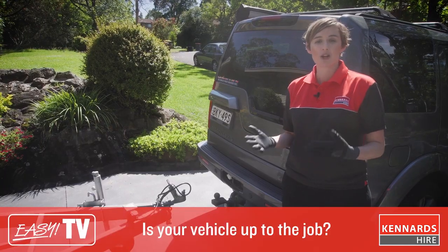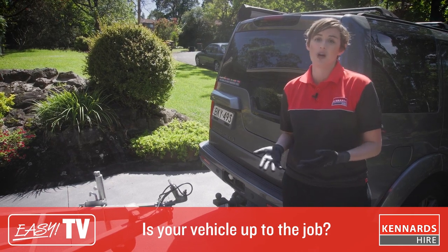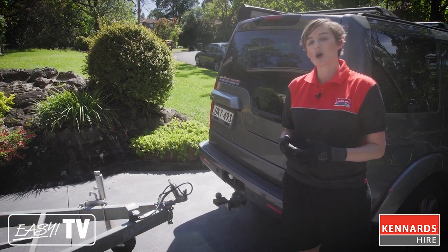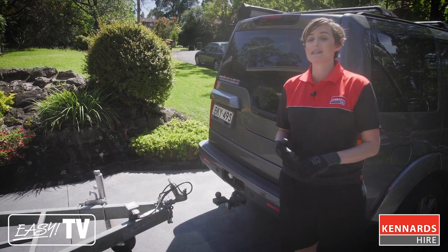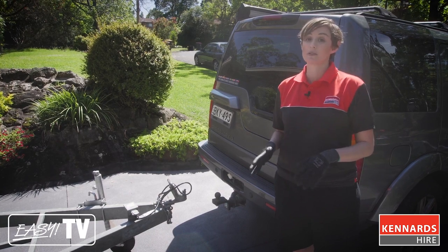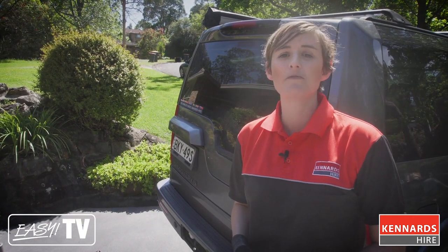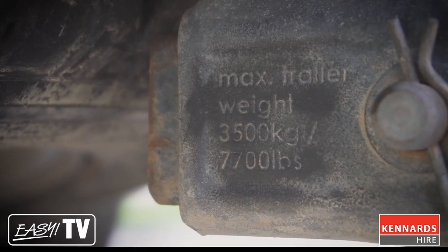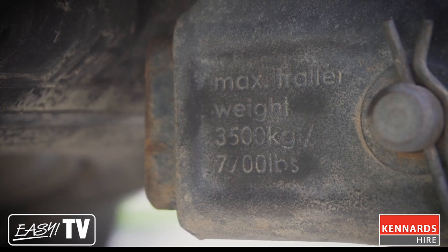You can't just put a tow bar on any vehicle and off you go. You need to make sure you have the right vehicle for your job. In Australia, the tow ball needs to be 50 millimeters, and in New Zealand it's 50 millimeters or one and seven eighths for all trailers. You'll also need to ensure that your vehicle has a suitable towing capacity for your application, which you can find on your tow hitch or in your manufacturer's manual.